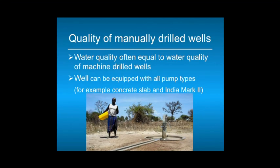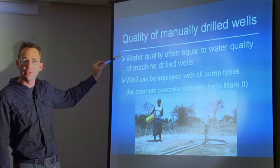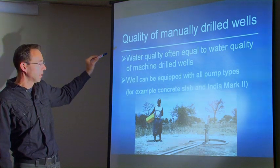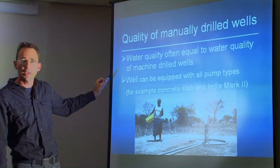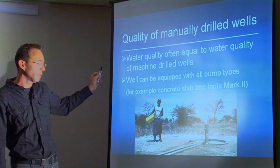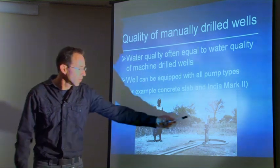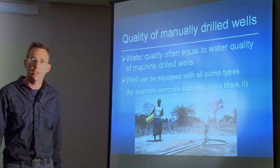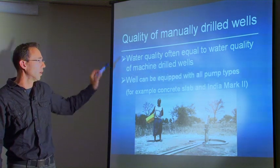The water quality of manually drilled wells is often equal to that of machine-drilled wells, because once you find pollution you are able to drill deeper. With manual drilling you may be able to drill to 40 meters. The well can be equipped with any type of hand pump — not only cheap pumps. You could also put an India Mark pump on it and then it looks exactly the same as if you had drilled the well by machine.